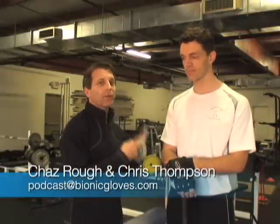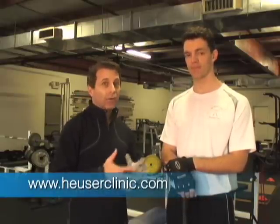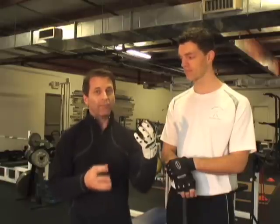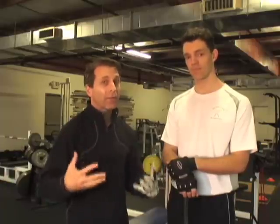Welcome everyone to this edition of the Bionic Gloves Hands-On Golf Podcast. My name is Chaz Rao, I'm your host, and I'm here with Chris Thompson. He's the Director of Fitness at the Heiser Clinic here in Louisville, Kentucky, and he is also a former pro golfer. We're going to put together golf and fitness to help improve your game, your strength, your flexibility, and make you into a healthier individual.